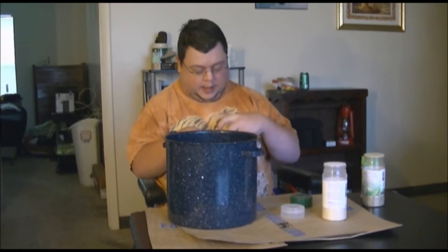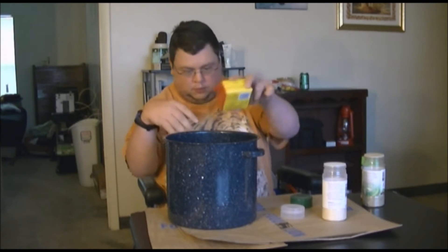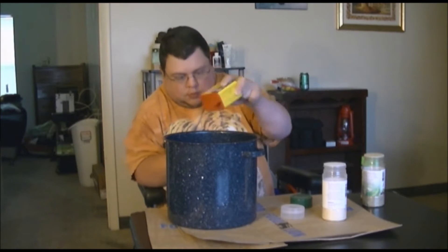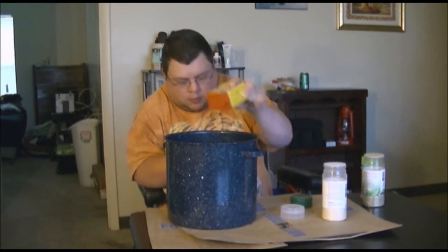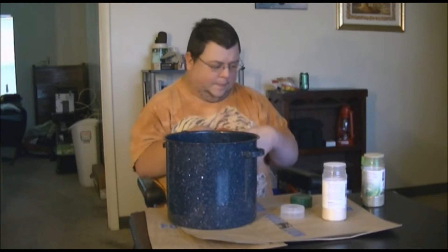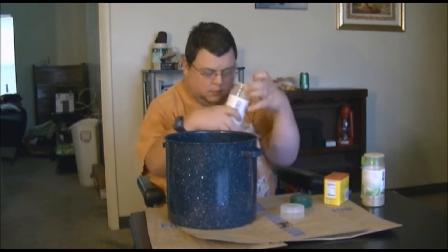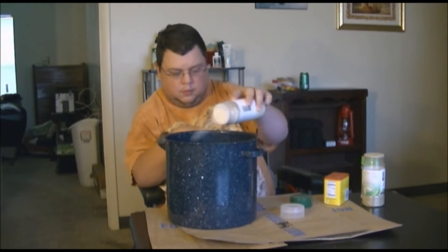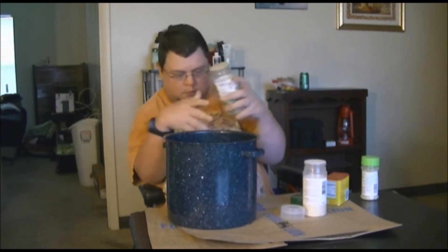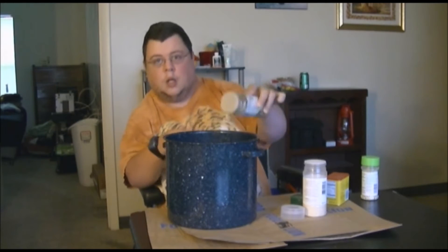I'm going to season them a second time and do it in reverse order. There's the Old Bay. Onion powder. Complete.